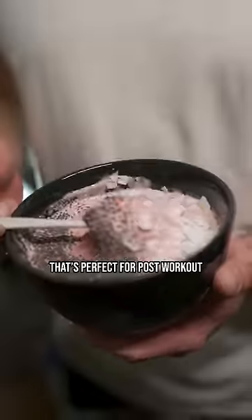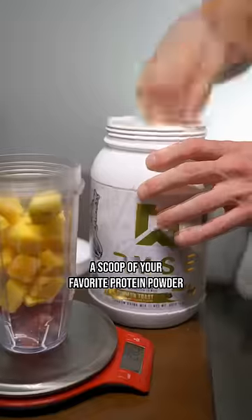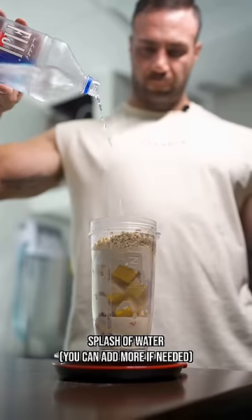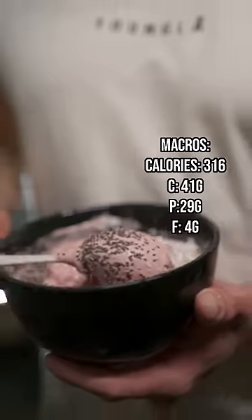High-protein smoothie bowl that's perfect for post-workout or breakfast. Start with some strawberry and mango, a scoop of your favorite protein powder, add some xanthan gum if you want it thick, a little bit of oatmeal, add a splash of water, and blend. And there you have it.